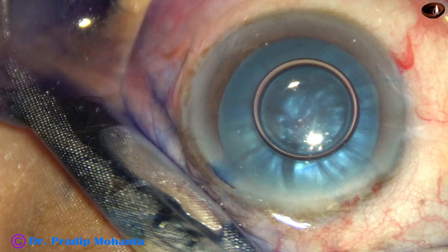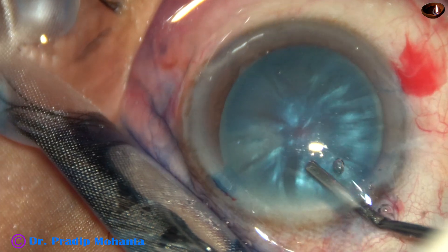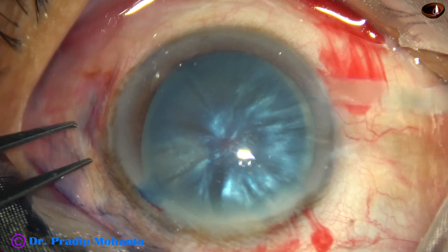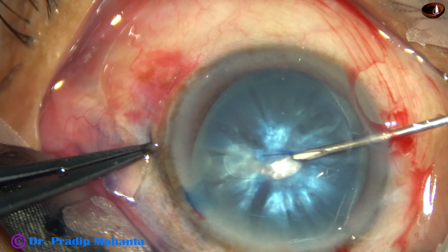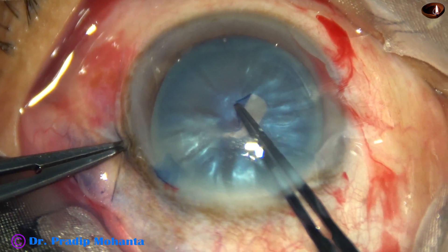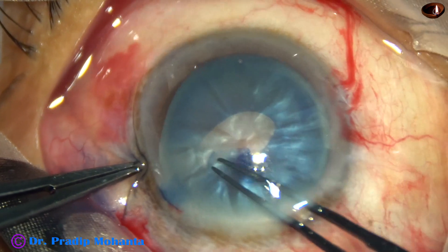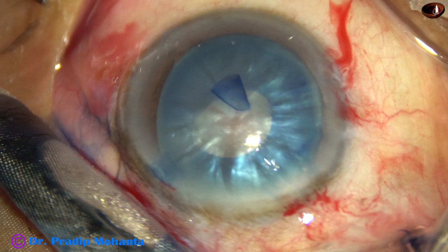I wash the dye out and then I inject 2% hydroxypropylmethylcellulose. Now I have to include that area where I have already pierced the anterior capsule inside the minirhexis. So here it is — I could find out that area where I have pierced. From there, I just extended the tear. And now, with the help of the utrata forceps, I am doing this minirhexis. And that point of piercing is inside this area.